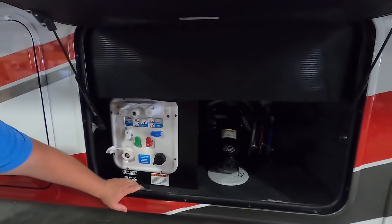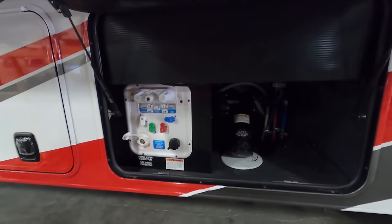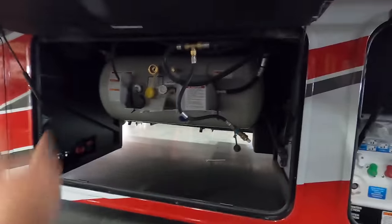That's actually a wet bay — that's where you dump your black and gray tank. Low point valves and everything. Here's your propane tank.